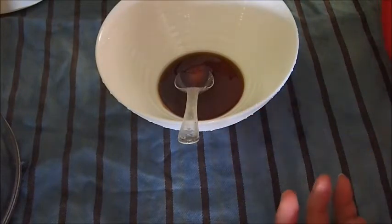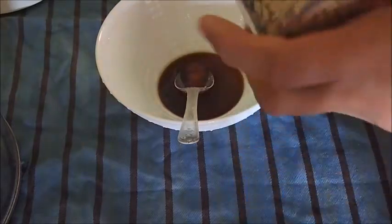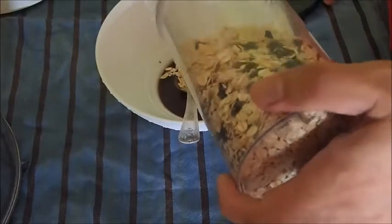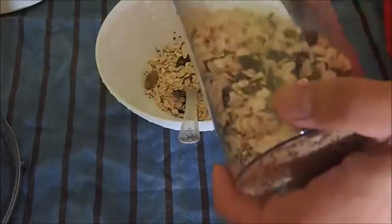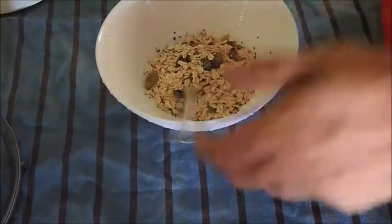Natural honey is supposed to be good — it will not spike up your calories or your blood sugar, and it will give you some energy. So now I'm going to pour in some of this muesli from White House. I'm going to pour quite a fair bit. As you can see, there are a lot of fruits inside, oats, and seeds.